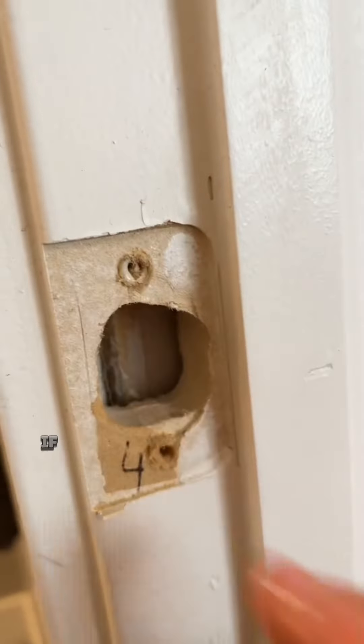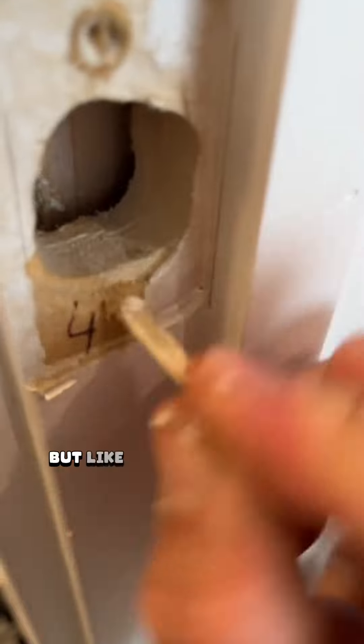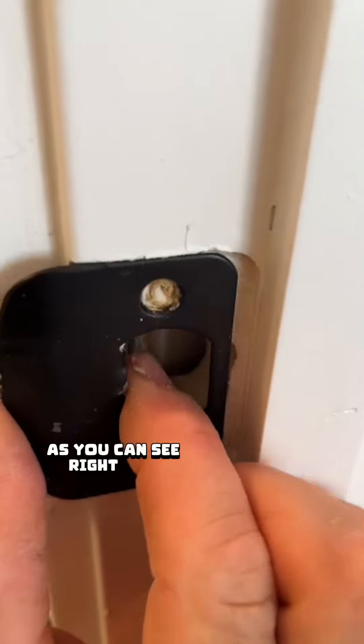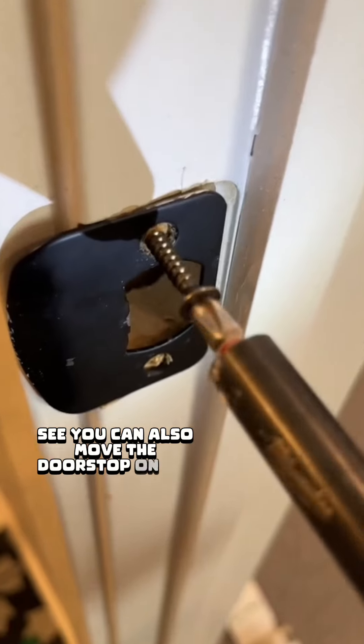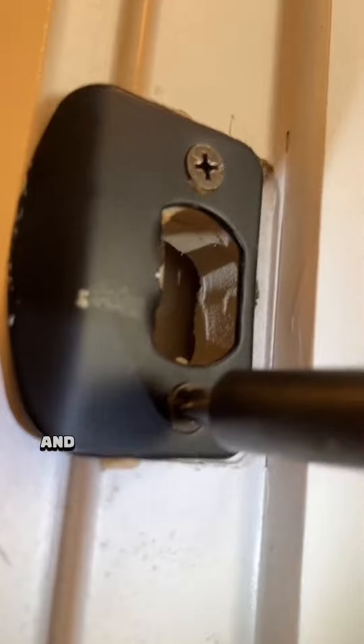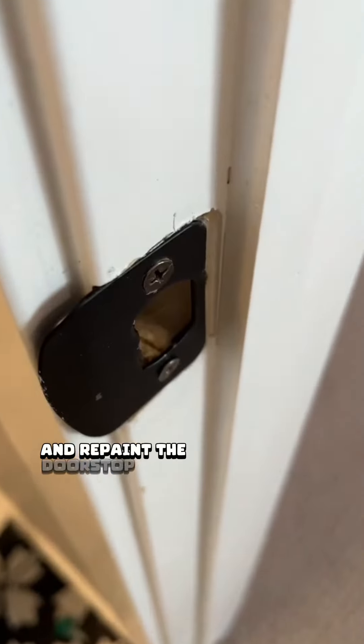You can also just use longer screws if the holes are just a little too big. I'm only moving that striker plate about an eighth of an inch to the left. You can also move the doorstop on the jamb a little bit to the right if you want. The only thing with that is that the caulk is going to crack, and then you're going to have to re-caulk and repaint the doorstop — it's a little bit more work, but whatever works for you.